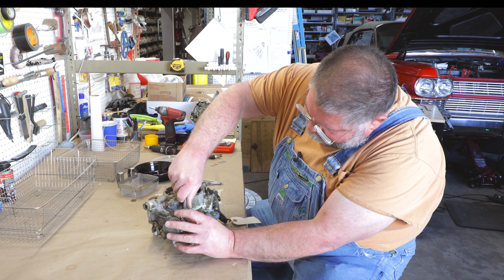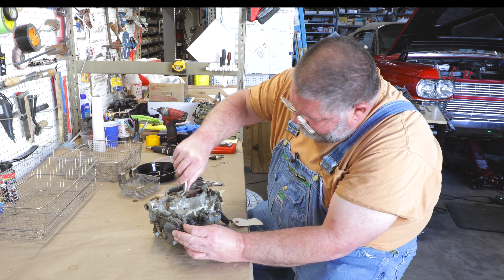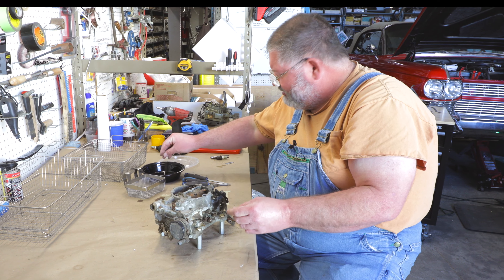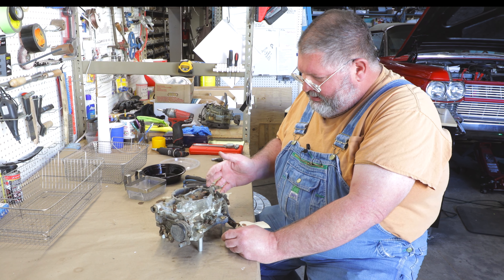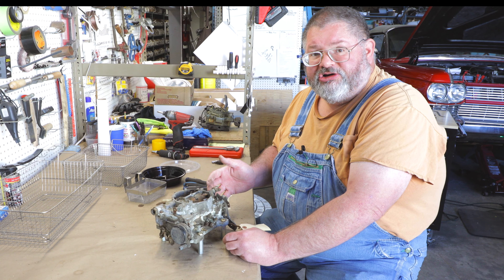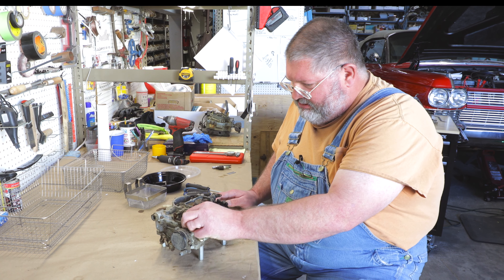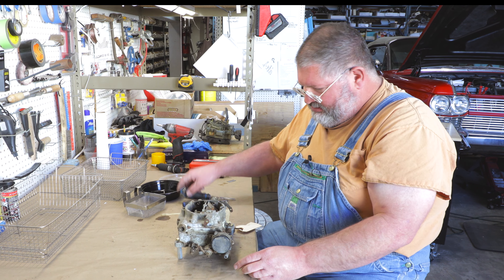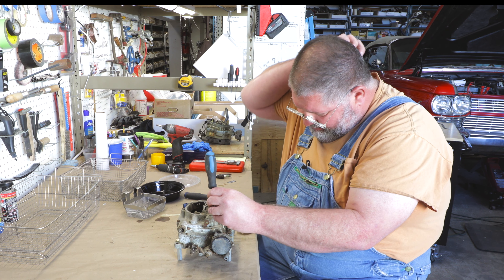Before you start taking one of these apart, you probably want to take a few good photographs so you can see how yours went together, because there are slight variations. Like if this was for a Buick, it would have the starter switch on it — just little variations for different applications. These were used in a lot of different cars.